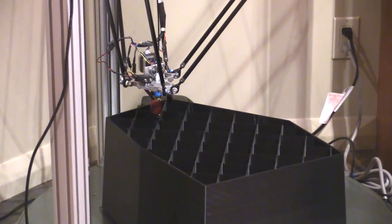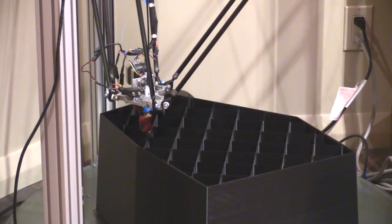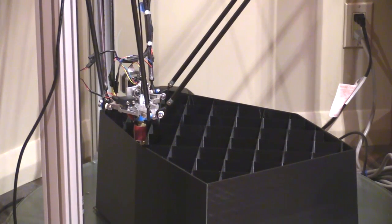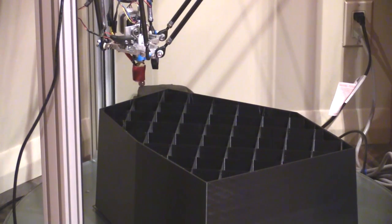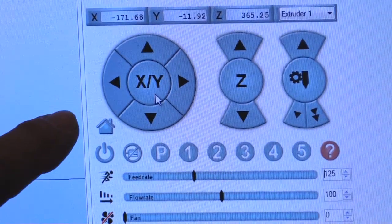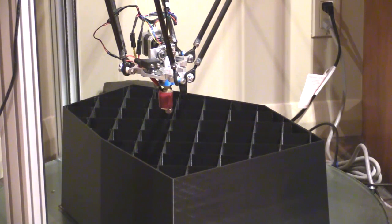Now I'm on the inner support web, so I'm going to go ahead and pause the print right there. Now I'm going to pick the head up and move it up, up, up, up. Now I can come over to my X and Y function and move it out and away from the print itself so I can go ahead and change the filament without worrying about any kind of damage to the print.